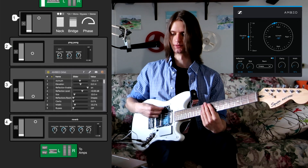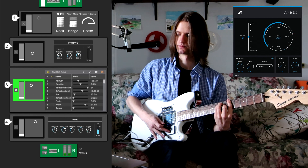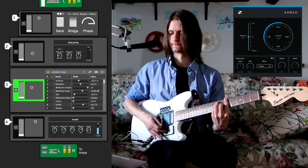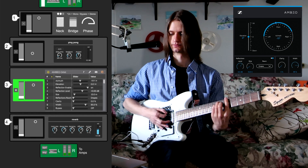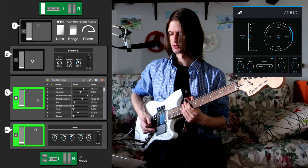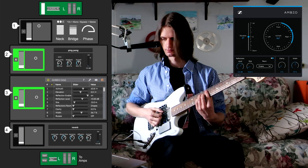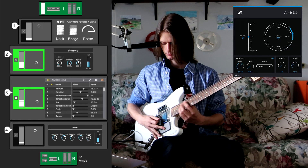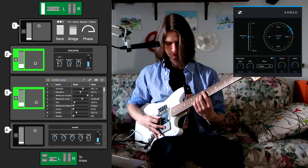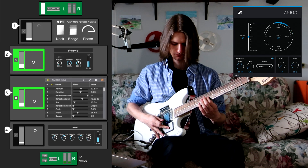Next in the chain is a really cool plug-in from Sennheiser — the Ambio Orbit plug-in, which is a free surround sound mixing plug-in. For this one I've got the X-value controlling width and Y controlling the panning. Here's a little gem from the demo: let's crank up the wetness on the reverb just a little bit and turn on our ping-pong delay.